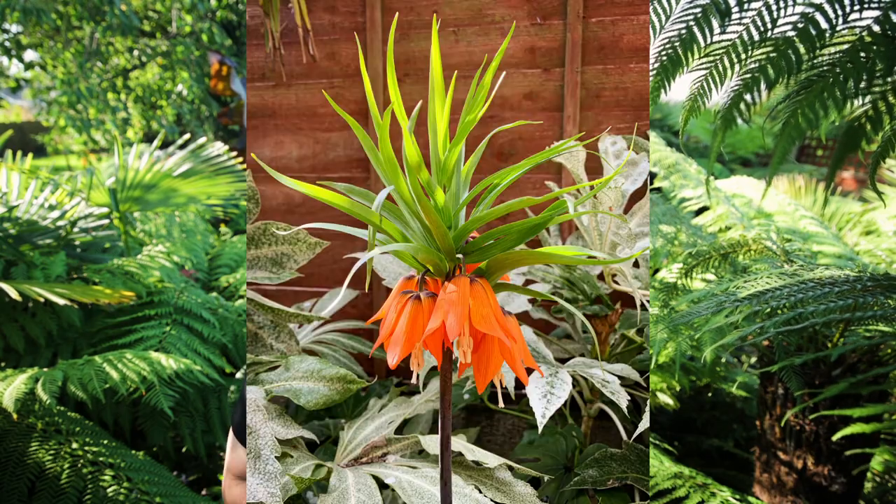But today, before I start my videos looking at overwintering and the winter care that I give to all the different exotic plants behind me, I want to talk about something you can plant now that will give you so much joy and interest next year — and that's spring bulbs. Specifically, my favourite spring bulb which is Fritillaria imperialis.